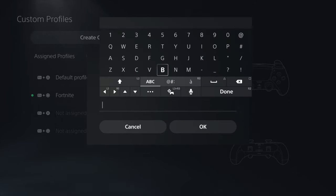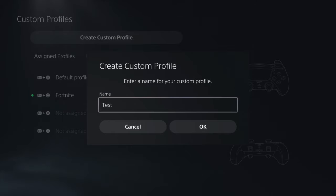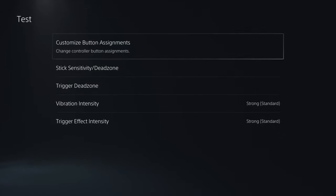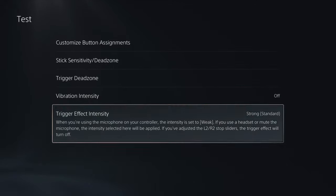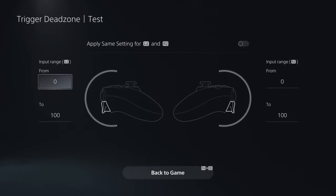To create a custom profile, you can name it whatever you want - for example, 'Test.' From there you can create your stick sensitivity, set custom button layouts to whatever you want, and change the controller layout. I did a separate video on stick sensitivity, so check that out. For trigger sensitivity, go to Trigger Dead Zone. Also make sure vibration is turned off, and keep trigger effect on strong standard.